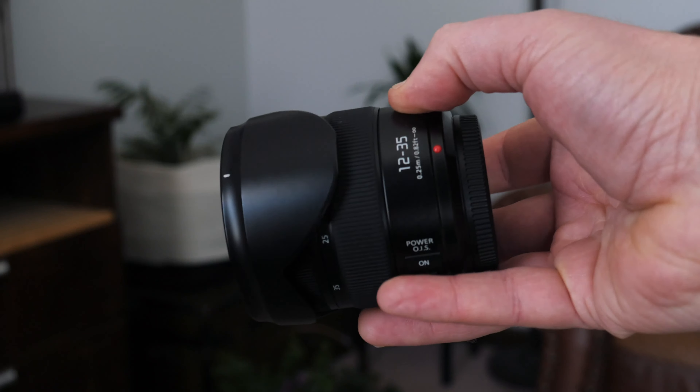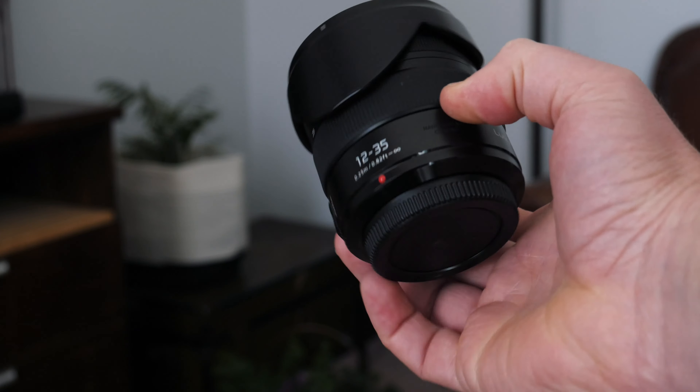I think the build quality and image quality coming out of this lens is fantastic. One of the things I love about it is just the size. Normally when you have a 24-70 lens, they're pretty beefy. This is a size comparison — a regular full-frame 24-70 versus the micro four thirds 12-35, which is equivalent to the 24-70. The size difference is significant, making for a super lightweight setup that's easy to transport.